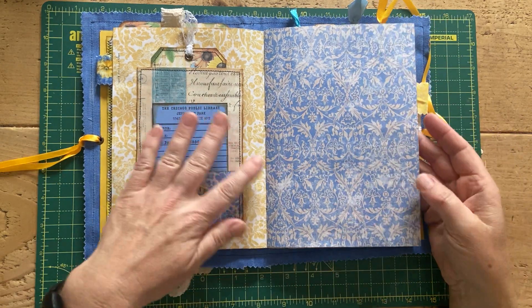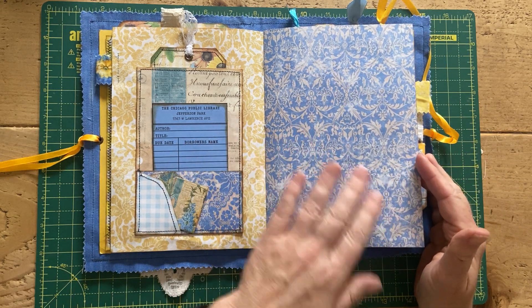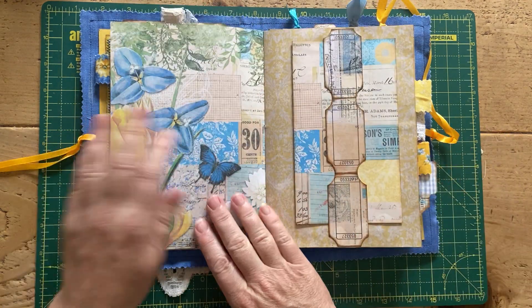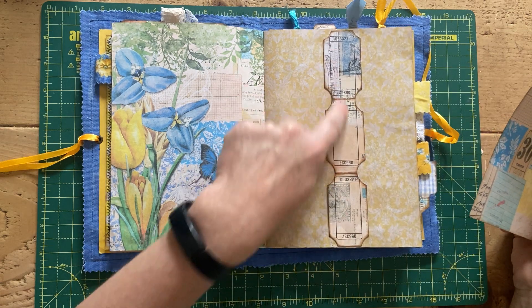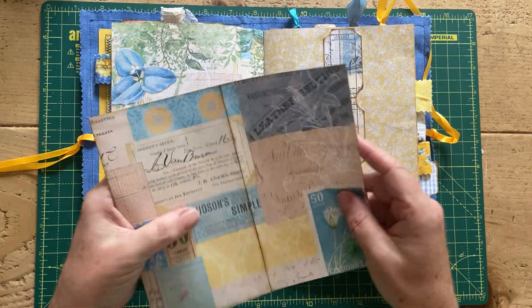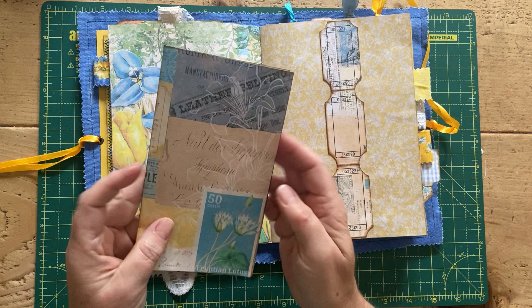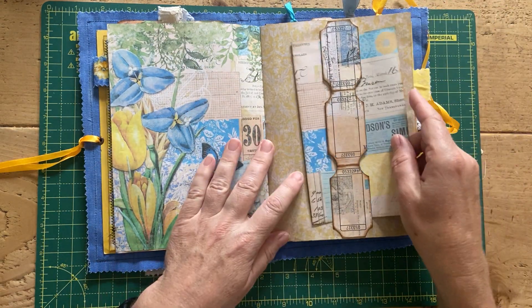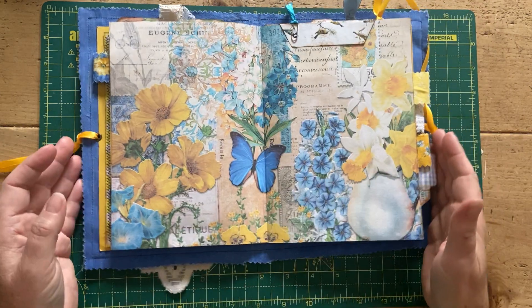I've left some of the pages blank so that whoever gets this journal can put their own stamp on it — they can stick things on, write, or whatever. This was the belly band we made from the tickets that came with the kit, and then I've tucked in a page from the kit that's printed on both sides. That just tucks in there so it can be used as journaling space or cut up and used throughout the journal.